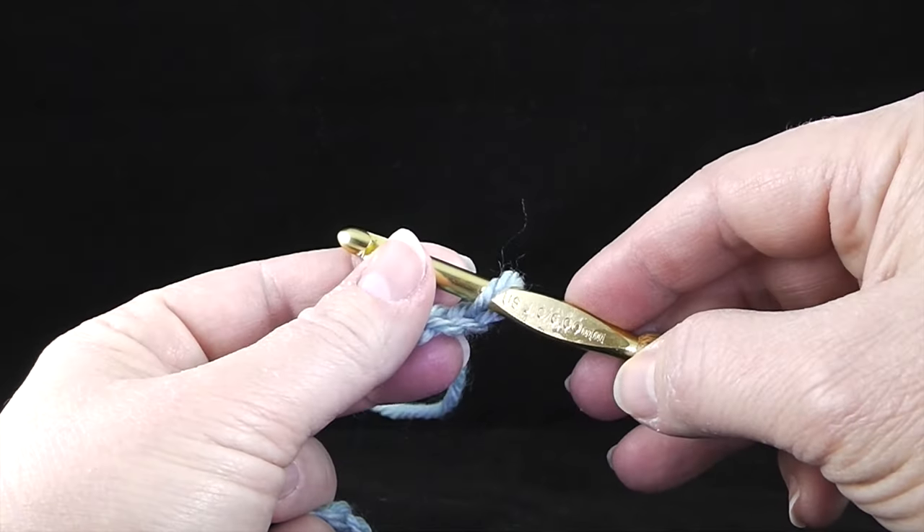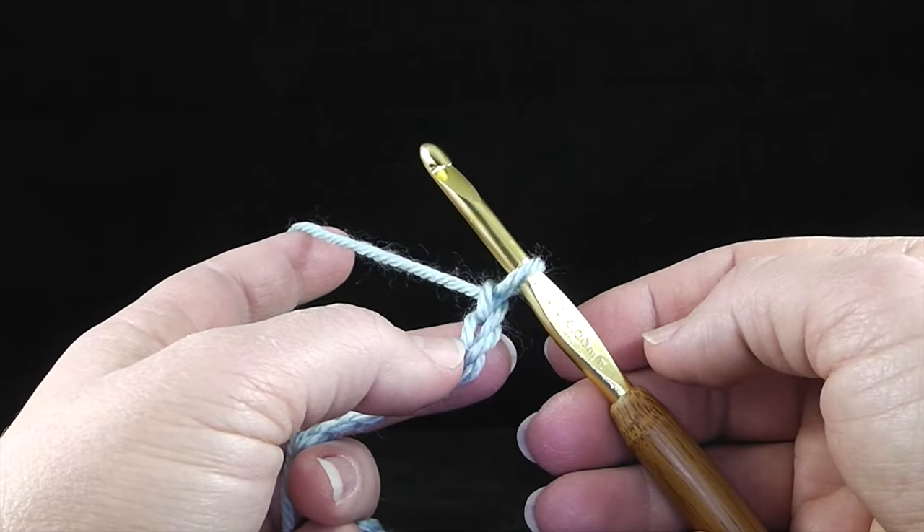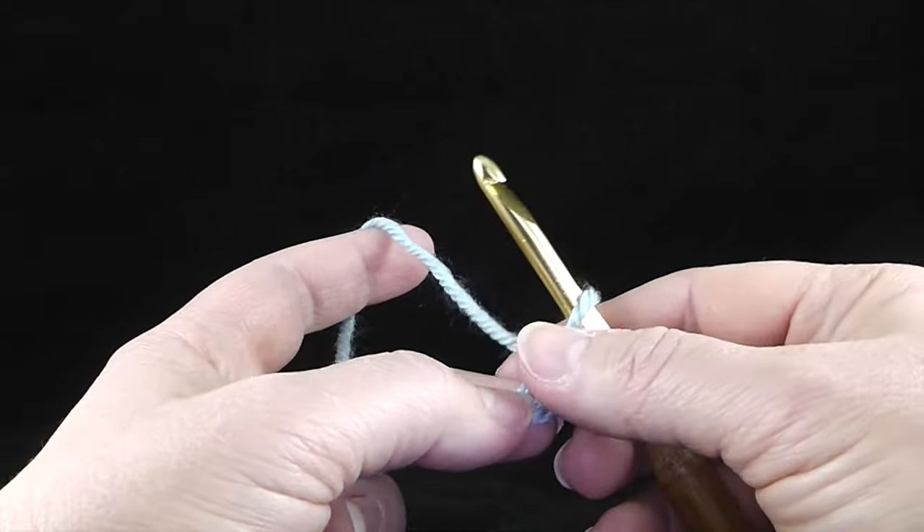I'm using a size J crochet hook and I'm using Red Heart Soft Yarn for any of those interested, but this can be worked with any size yarn or hooks.